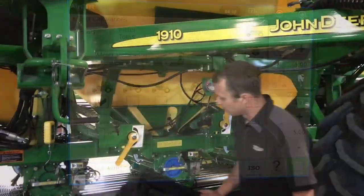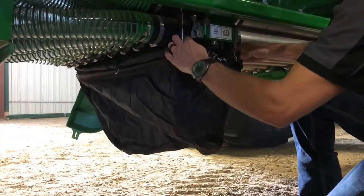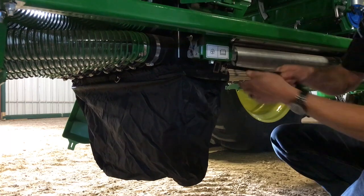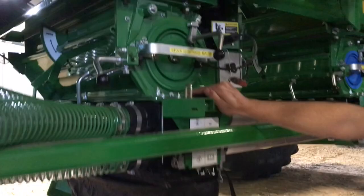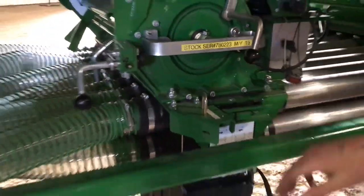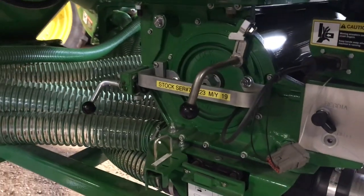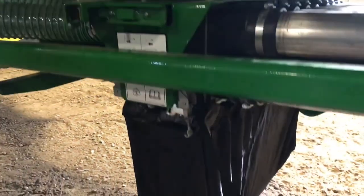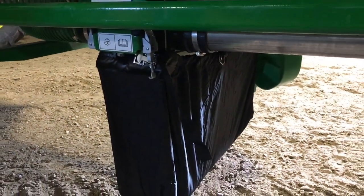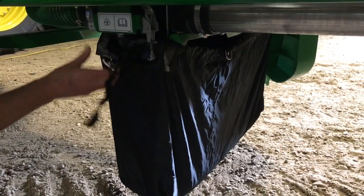You can now go back to the air cart. Put our meter bag back on, making sure it's tight and the slide walker is pushed to the bottom. We'll now run our hydraulic calibration switch — press and hold the switch until it stops turning. It'll run for just one tenth of an acre.